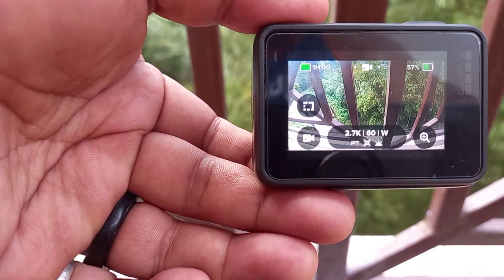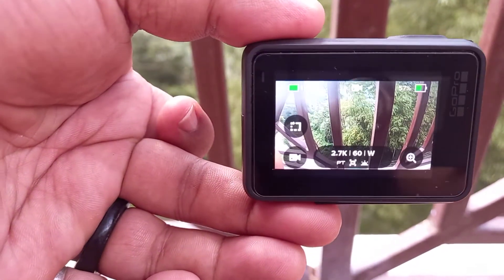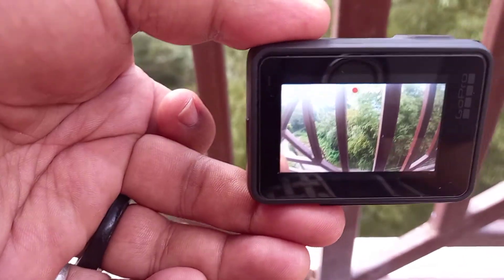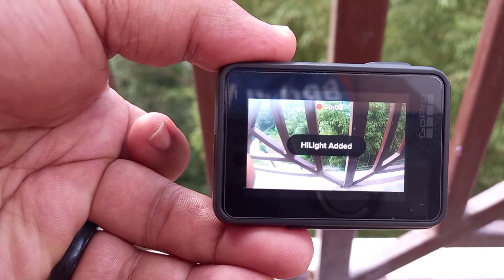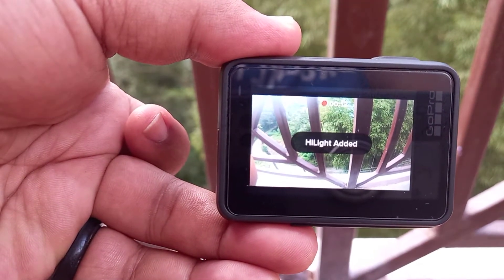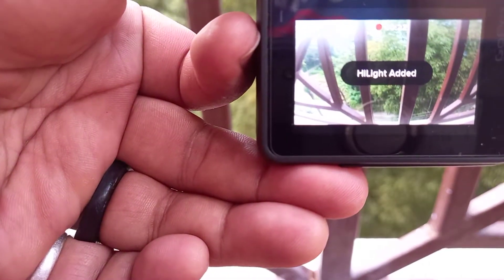I want to show you once again. If I press the record button, let's see how many seconds it will record. The highlight edit screen comes up again and again — 14, 15, 16, 17, 18, 19, 20 seconds.